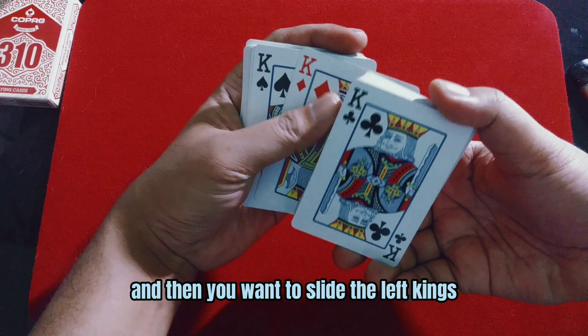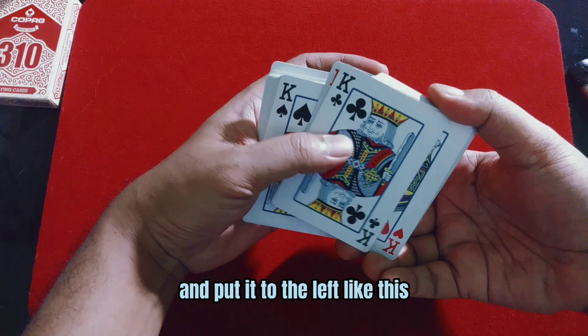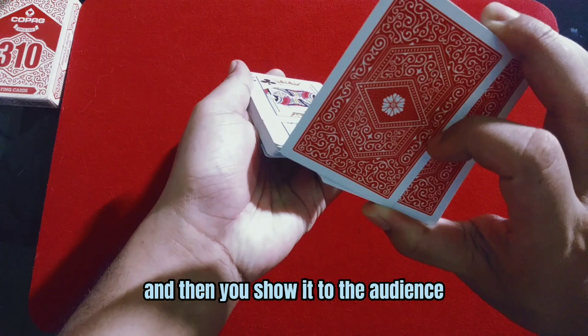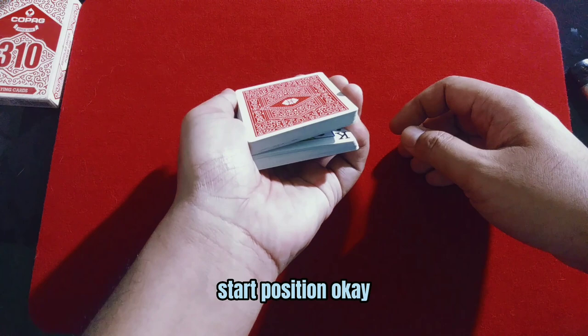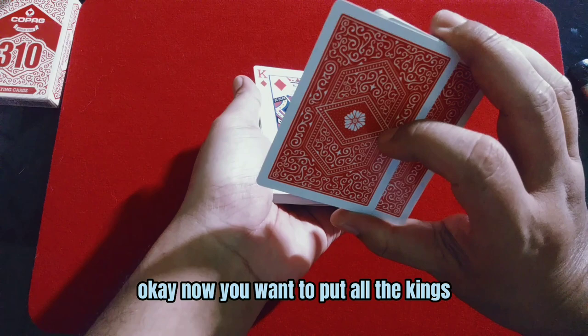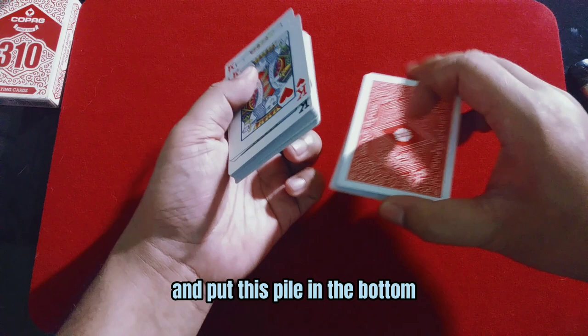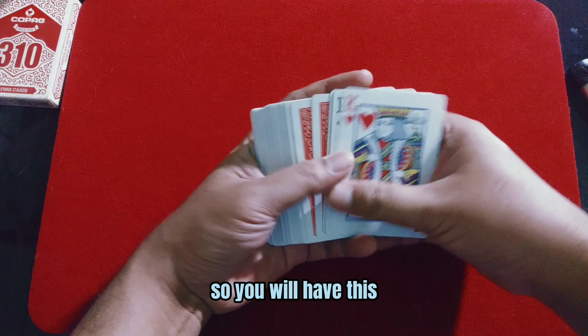All you need is to open the break like this, cover the kings, then slide the left kings and put it on top of the right pile. Grab with your thumb the king on the right and put it to the left, like this, then shoot it to the audience. Okay, one more time — you're back in this start position. Open the break, select the cards and do it like this.